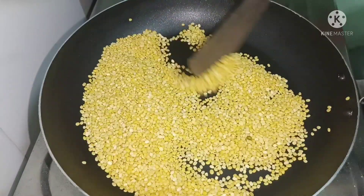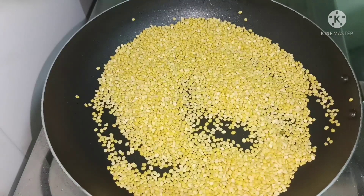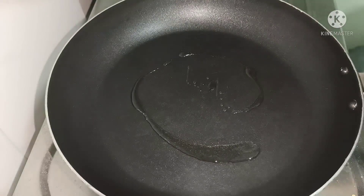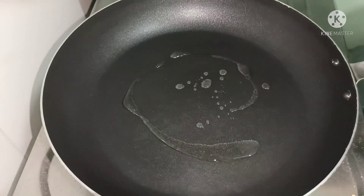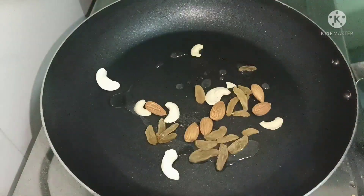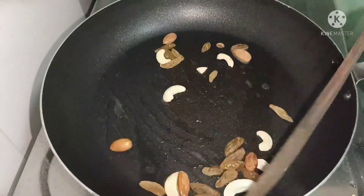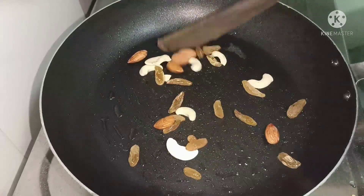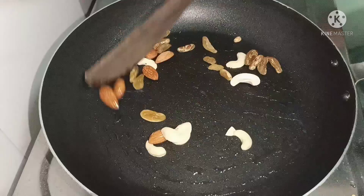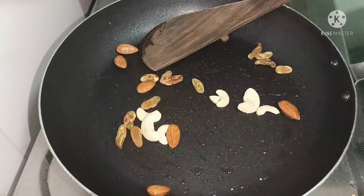I am going to make a cup of tea. We are going to use a spoon to cook. We will use dry fruits.